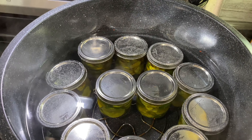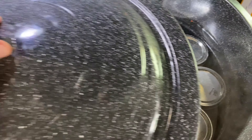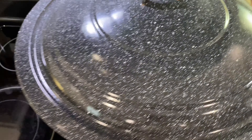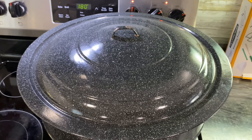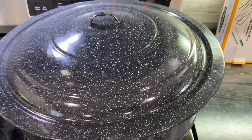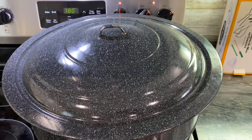After all the jars are in the canner, you're going to just cover it up according to the directions on the back of the book. Once it comes to a boil, then you boil it for 10 minutes for pints, 15 minutes for quarts — and now we wait.